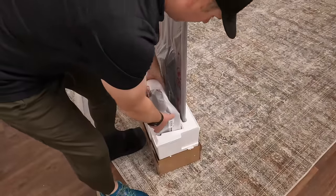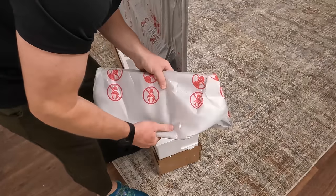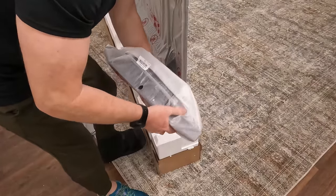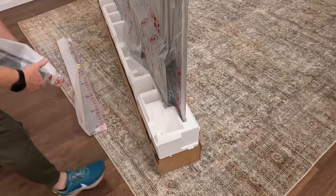And then we have the other piece of the stand which is noticeably lighter than last year. I think the TV is supposed to be lighter as well. So let's go ahead and pull these out so that I can put the Styrofoam back on and we can lay the TV down.